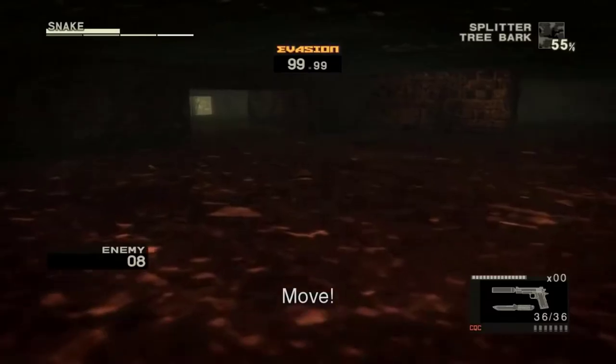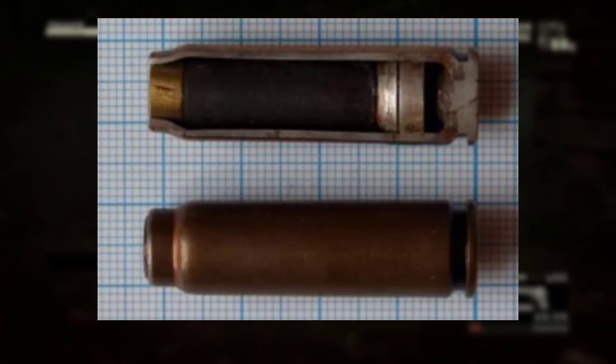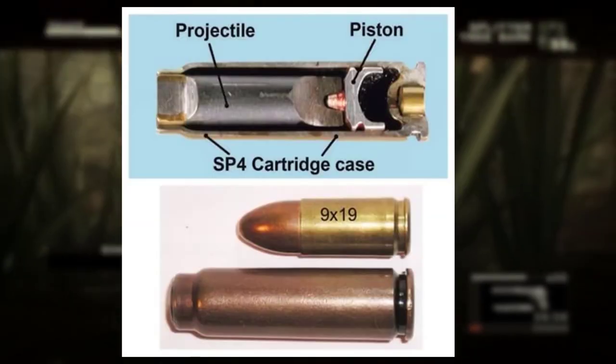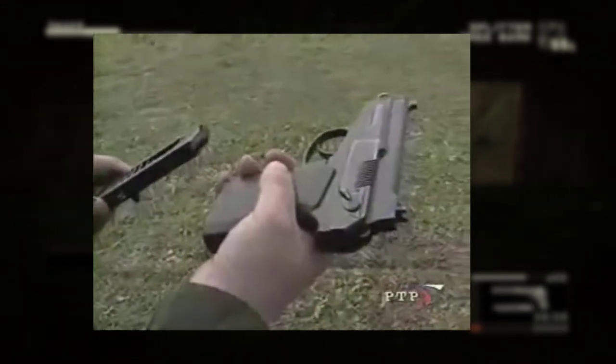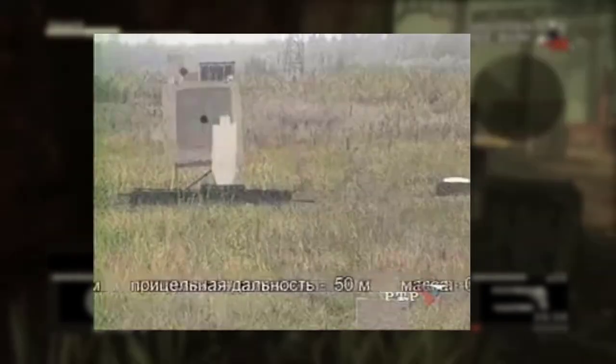While this might sound like spy fiction or some obscure prototype that was never really used, you might be surprised to find out that this type of ammo is a very real thing currently used by the Russian military. The SP-4 7.62x41mm cartridge was developed during the late 1970s for covert operations by the KGB and Spetsnaz. Just like Sigen described, this bullet uses the combustion of the gunpowder to rapidly push the piston forward, thus propelling the bullet. Unlike a normal bullet, all of the exhaust gases remain sealed within the bullet's casing, so there isn't any muzzle flash or fouling — and most importantly, it's extremely quiet.